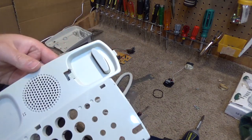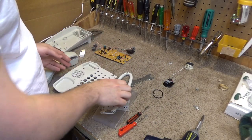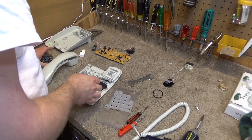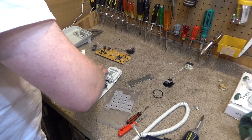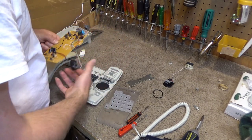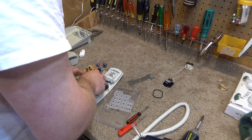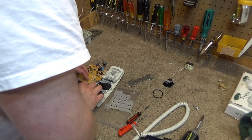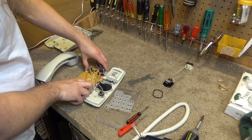What we're going to do now is put the buttons back in and then we'll put the main board back in. There are little clips on the side that it needs to sit under.